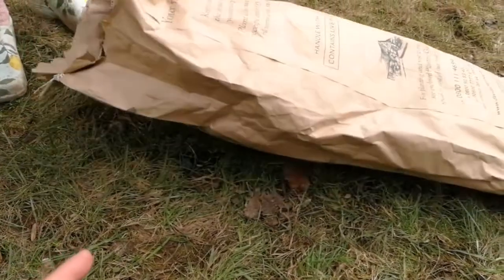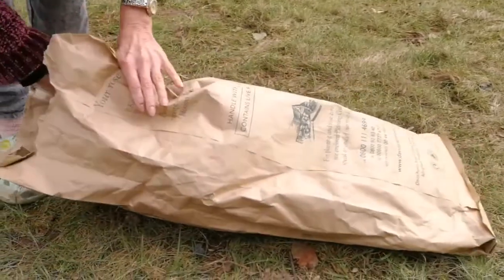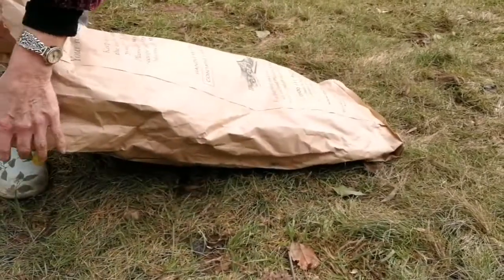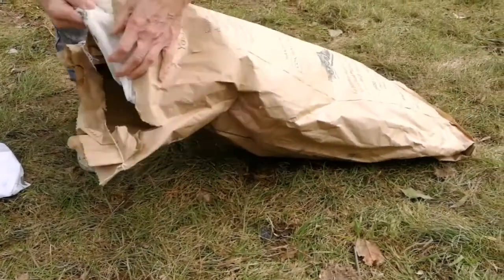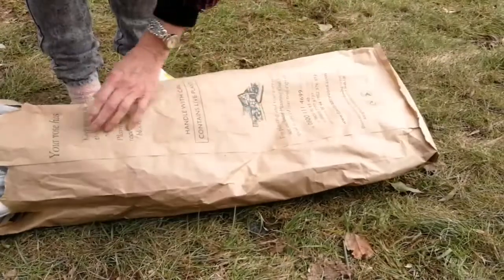Want to see what's inside? I've got something in a bag - I just pricked myself! It must be a rosebush, or two rosebushes, or four rosebushes. Oh, that's a catalog - how to take care of your roses.